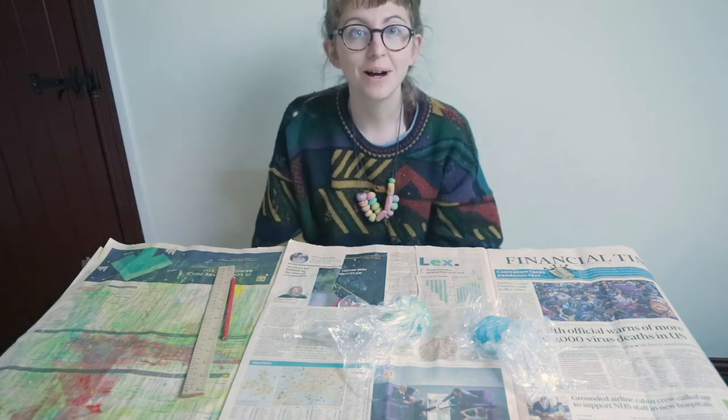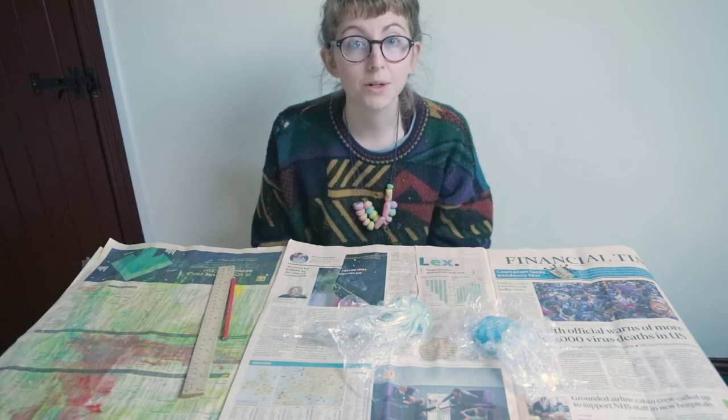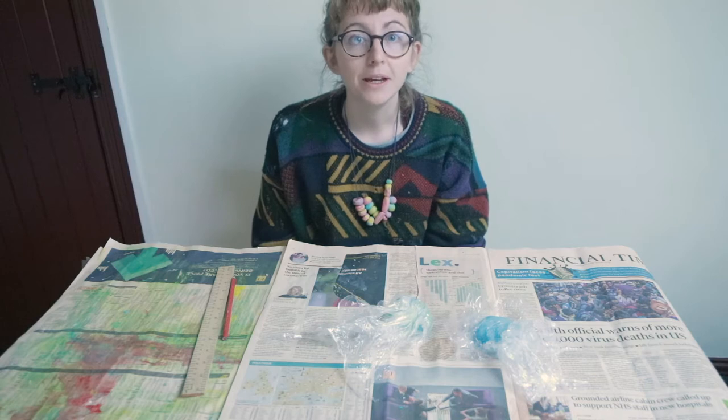Hi guys! I hope you're well. So today I'm going to show you a final project that you can make with your salt dough, and that's going to be a coil pot.